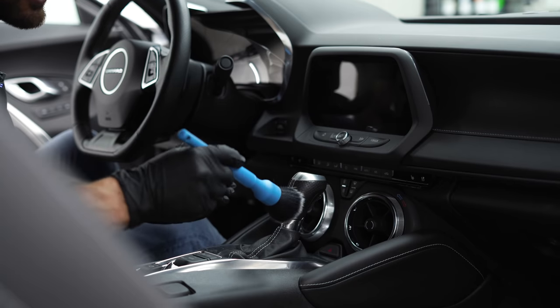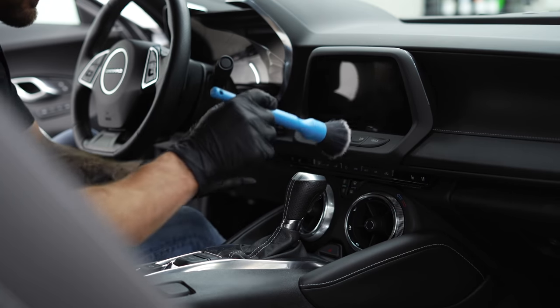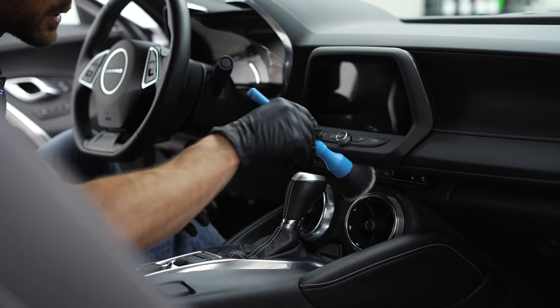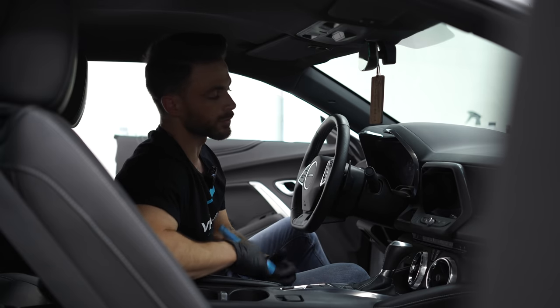This is the best way to get everything dust-free. What this allows us to do is get all the dust and dirt from all these nooks and crannies, these tight spaces, because there's a lot going on here — these vents, these buttons, there's a lot of corners and edges that you can't really get to with a towel. So this really is the best and safest way to get everything dust-free.